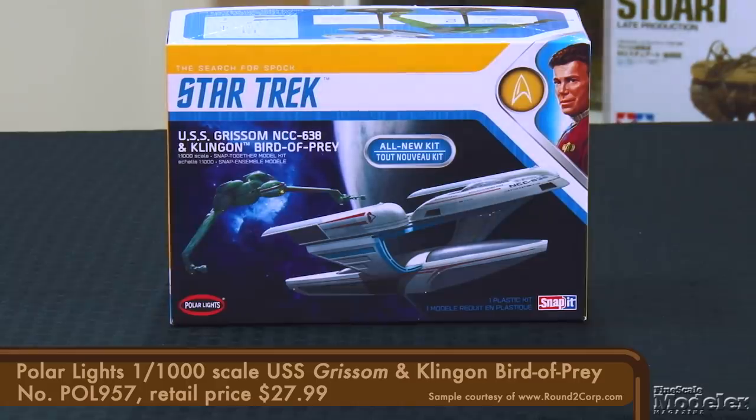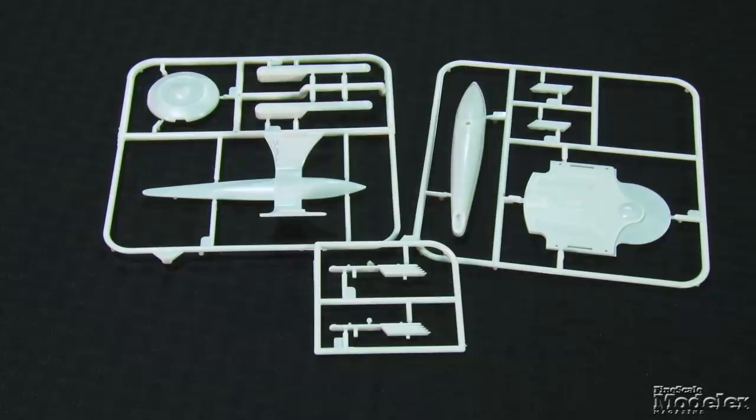These ships played critical roles in Star Trek III: The Search for Spock. The Bird of Prey has been seen in plastic before in the form of a 1/350th scale kit from AMT Ertl. This kit adds one in constant scale with many of Polar Light's other Trek kits. The only other Grissom kits released before this were either vacuum formed or resin. These are Snap-It kits, designed to fit together without glue, although many will use it to fill seams and make the assemblies sturdier. The Grissom comprises just 10 parts to produce a model that's less than 5 inches long.